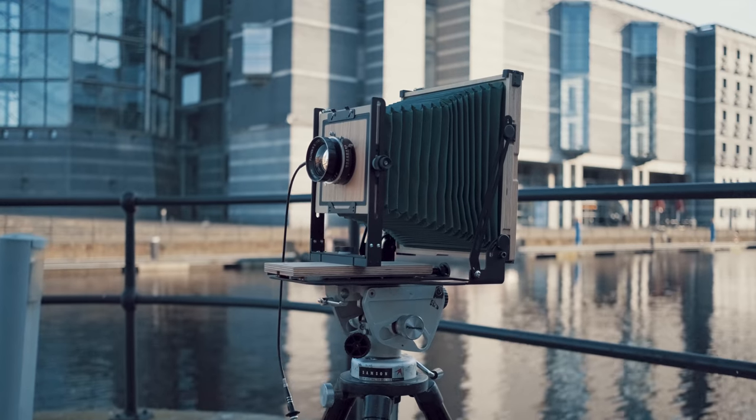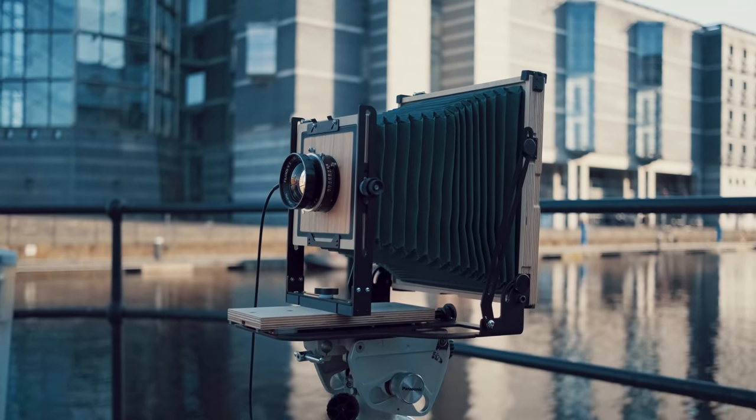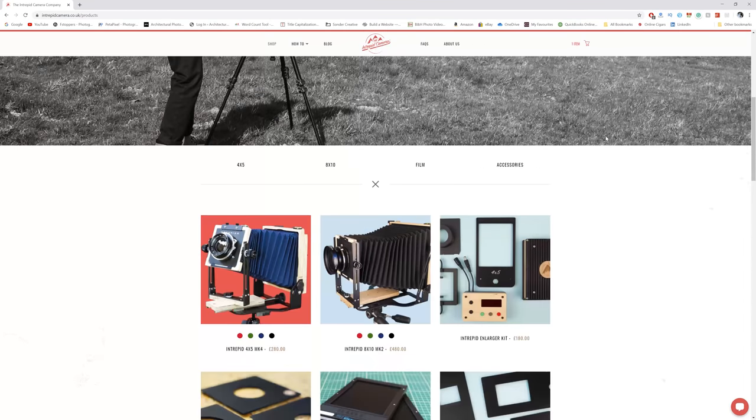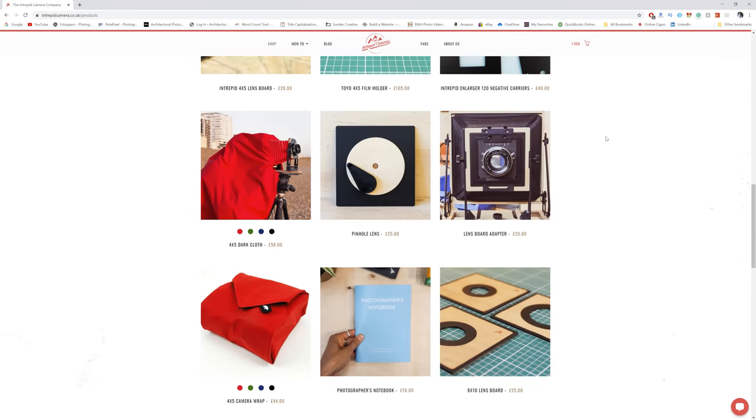The camera we're going to be shooting on is an Intrepid 8x10, and Intrepid were kind enough to send me this one — I'm really thankful because this thing is awesome. It's such an easy to use camera system that even I was able to operate it to some degree, obviously with help from Adam. What's wonderful is that you can go online and buy a brand new 8x10 or 4x5 large format camera and you've got support after the fact.